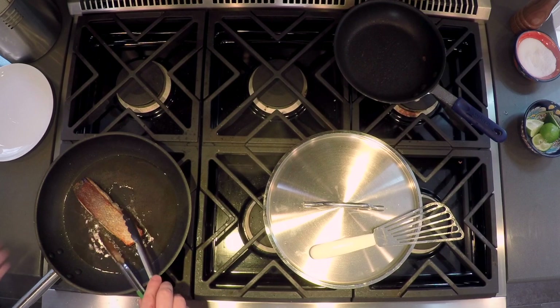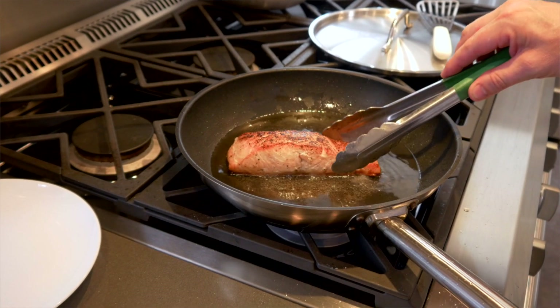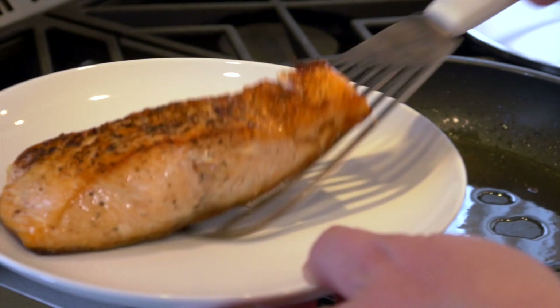That's been cooking for about two minutes on the side. We're going to turn it over — absolutely beautiful. We're going to take this up and put it in the refrigerator to cool.